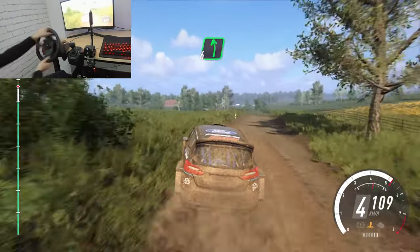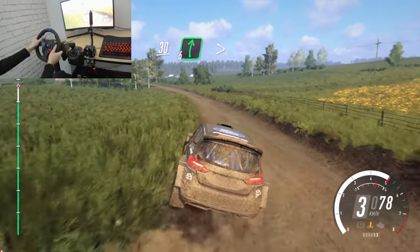6 left long. Caution, 30, 6 right, tightens, over a jump.